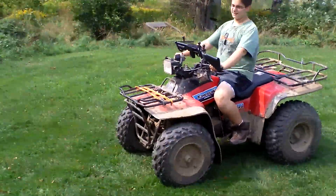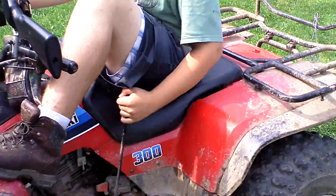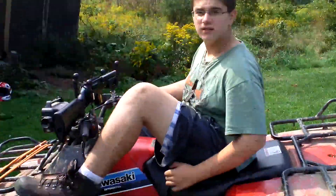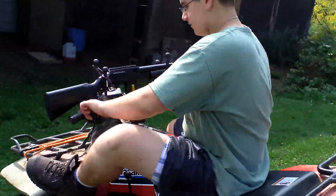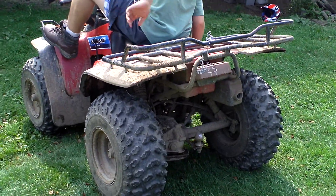And there you have it — that's the Kawasaki Bayou 300 and a test drive of it. There will be many more videos to come. We're also going to have a night riding video, a longer test drive through the trails, and we'll view the tree stands and stuff like that.